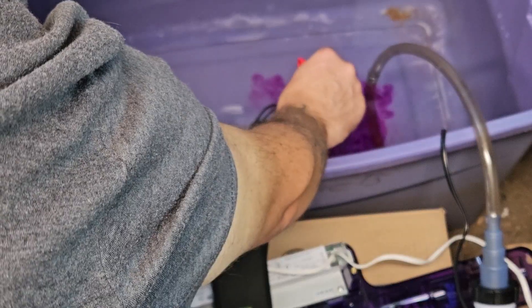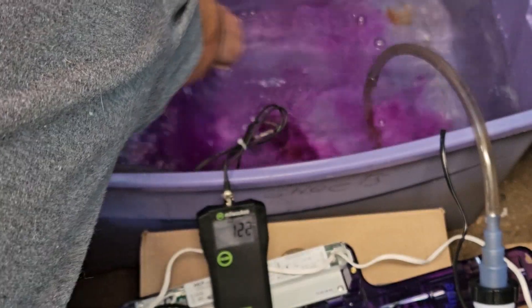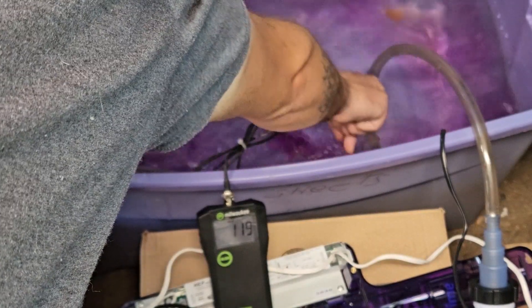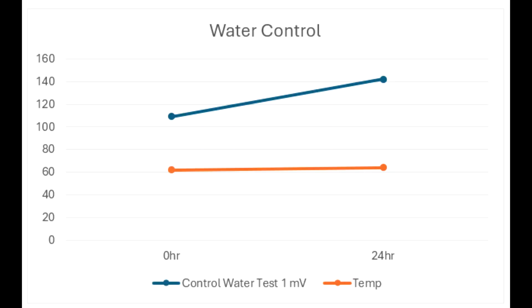We started with a handful of common $30 ORP meters and quickly realized how inaccurate or damaged they were. We then switched to a Milwaukee Instruments ORP meter for a higher grade test, calibrated at 256 millivolts from the manufacturer. New water was used for each test and the meters were cleaned and stored properly. There was no supplemented lighting, nitrogen cycle, or bioload.